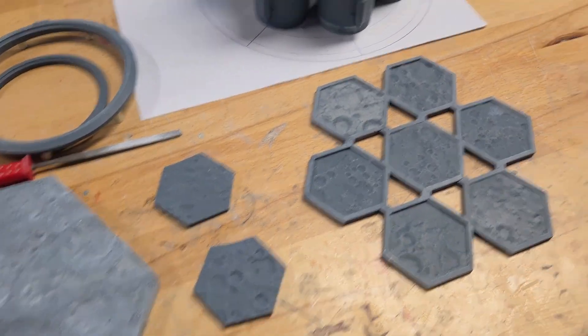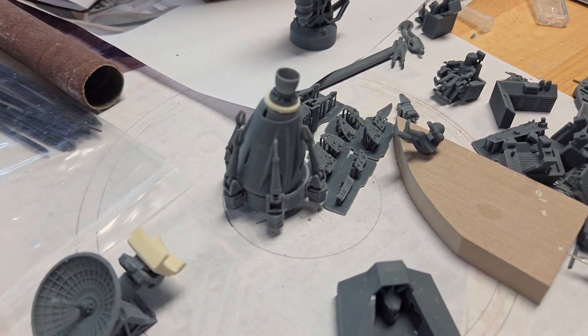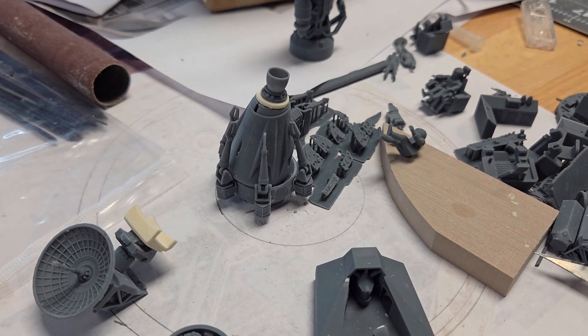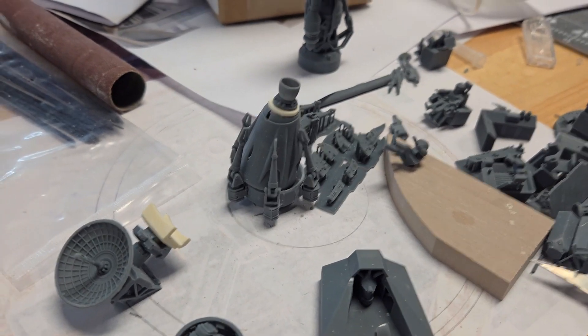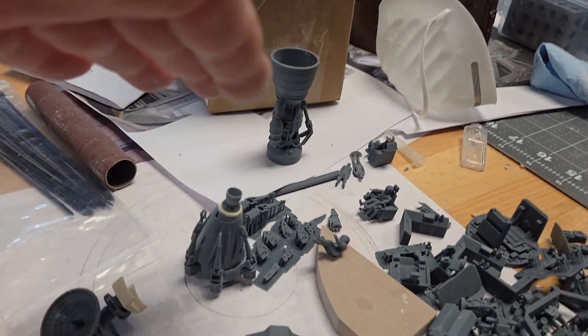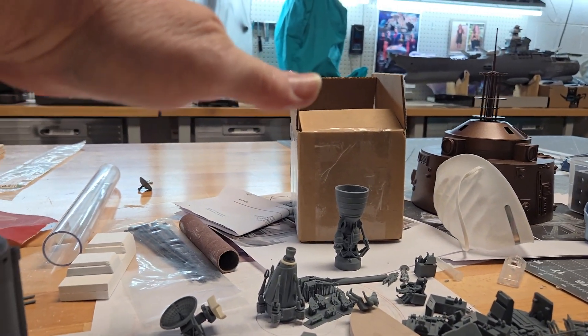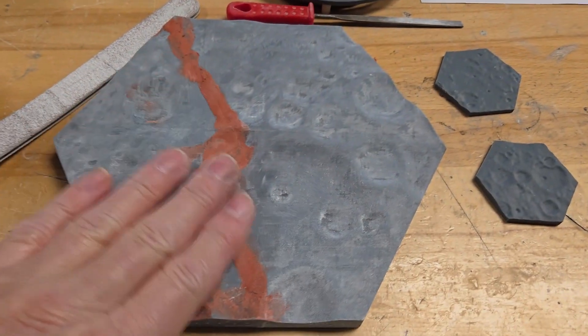This will be for the large version pod that I'm doing. I know it's an 8-hour print, so I think it's going to be about — if you're looking at that piece — probably about this much taller than that, and it'll be on its own separate base.